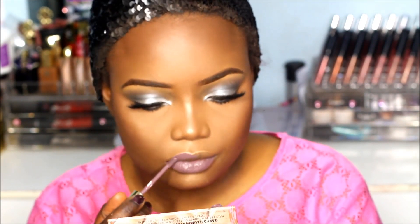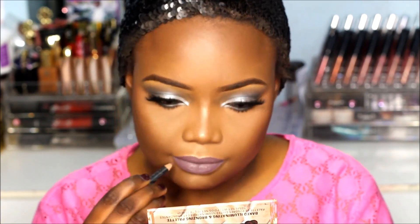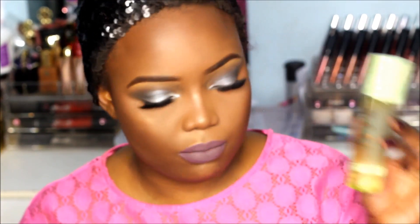For my lips I'm going to use the Gerard Cosmetics Hydra Matte liquid lipstick in the shade Gravity — this is my first time trying this one. I'm going to use a dark purple lip liner just to go over it. Wow, I love this lip color! To finish off I'm going to apply this Glow Mist by Pixi.